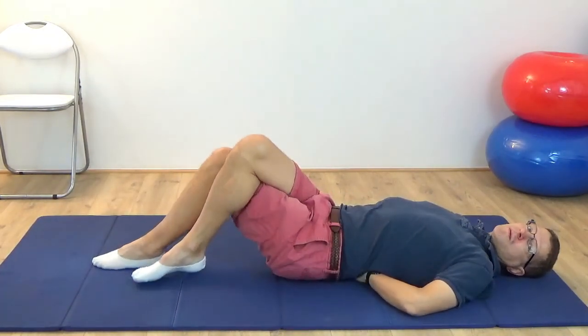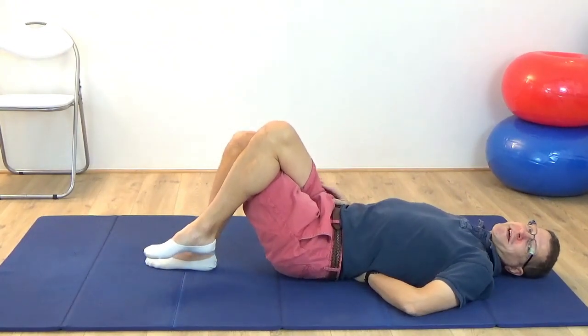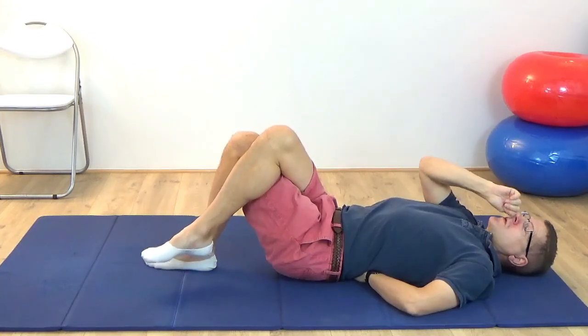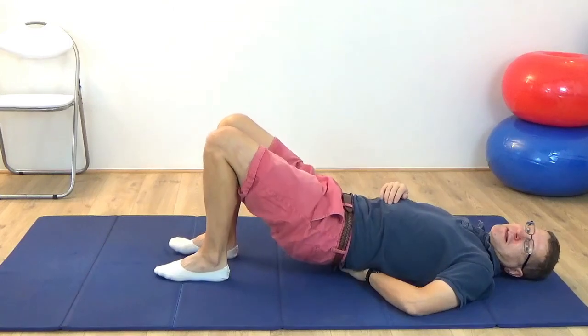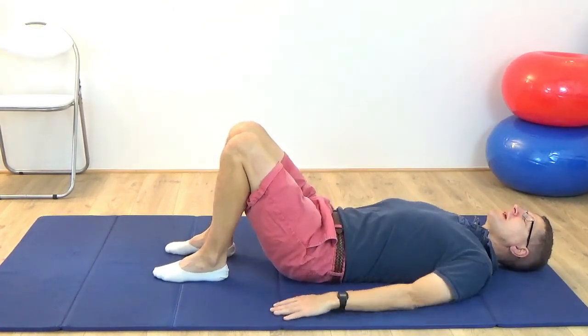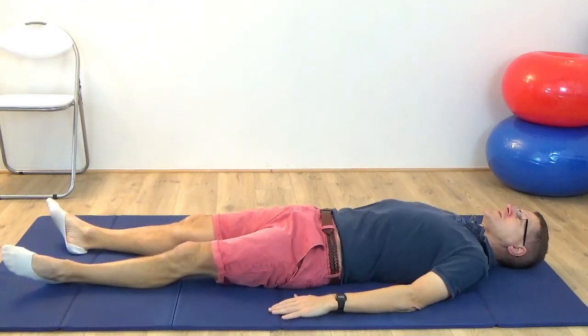Once you've done that — you can do it to your heart's content really — uncross the legs. Carefully — you may need to lift the pelvis to do this — extract the arm. Then just take a moment to notice how that all feels. How does the one shoulder feel compared to the other?